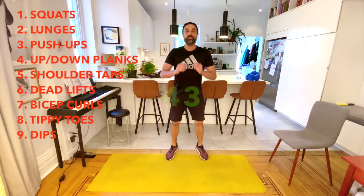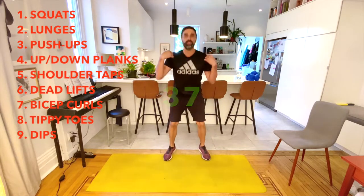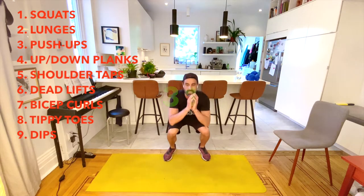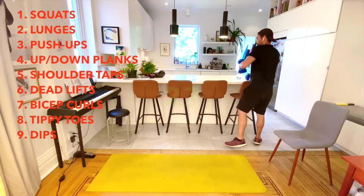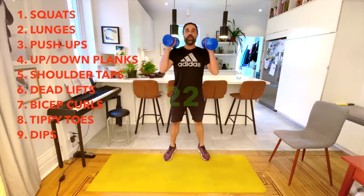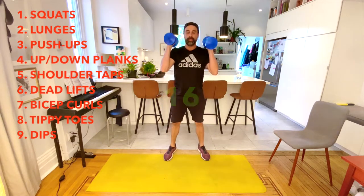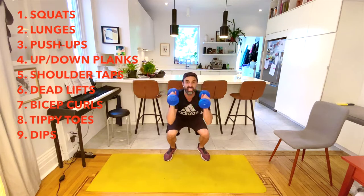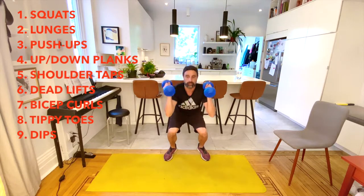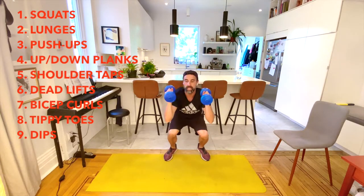Let's get started — 45 seconds of squats! I'm using regular body squats. Remember: feet are about shoulder-width apart, and you're pretending like you're going to sit down and then stand back up. I'm going to modify by doing my squats with weights, and I'm actually going to add a press as well. Remember, you can always modify up or modify down.